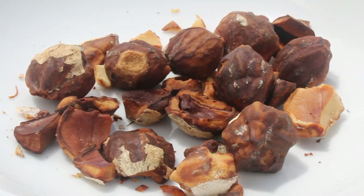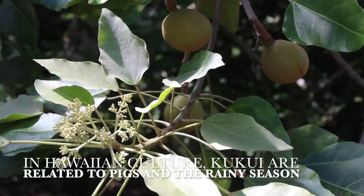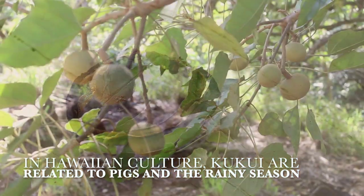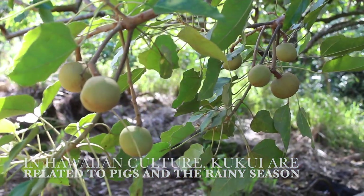The meat inside is patterned like a kukui leaf. In Hawaiian culture, the kukui has always held great importance for medicine, dyes, candlelight, and for inamona.